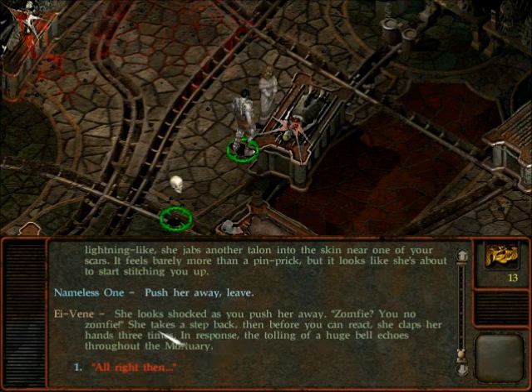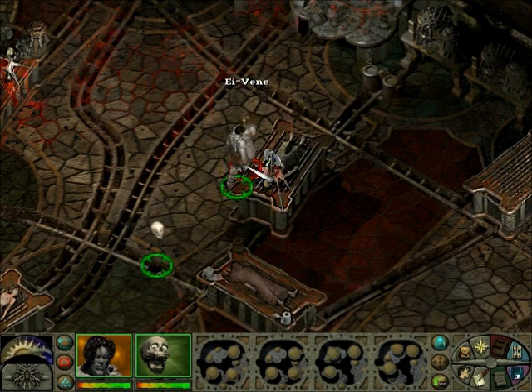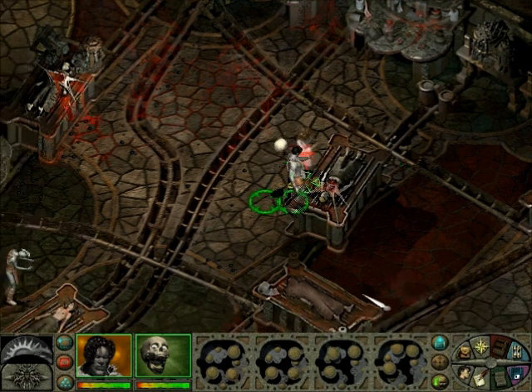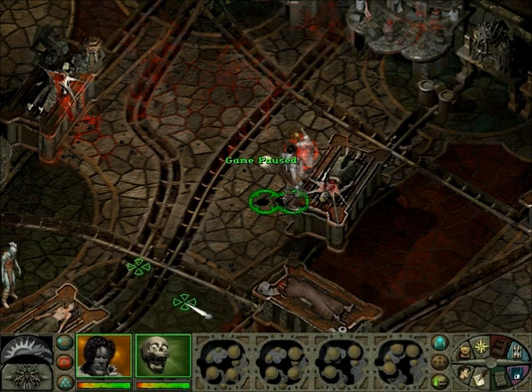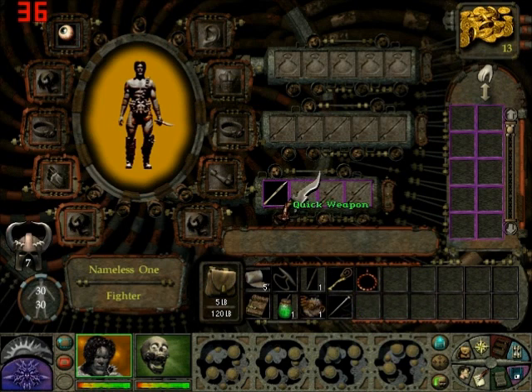'Zombfy? You know Zombfy?' She takes a step back. Then before you could react, she claps her hands three times in response to the tolling of a huge... uh-oh. She was pretty easy to kill, anyway. Embalming room key. Needle and thread. Copper earring. Jagged knife — that's probably a better weapon than the scalpel.